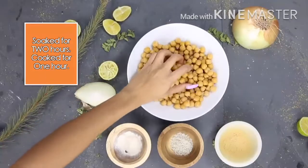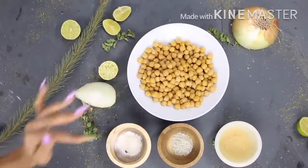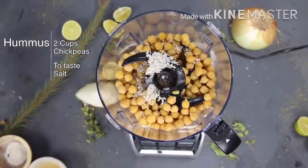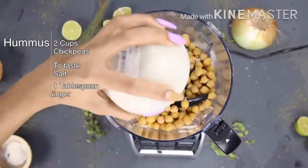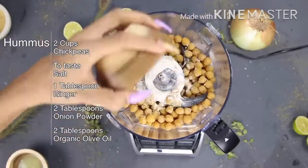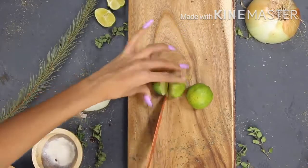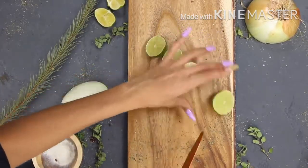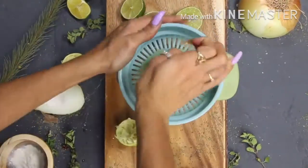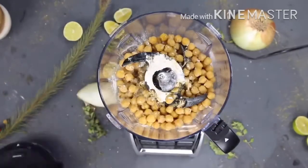Hummus adds extra flavor when you're making any type of bread, or if you're an avocado toast connoisseur it's another great way to spice things up. I'm adding about two cups of chickpeas, sea salt to taste, one tablespoon of ginger, two tablespoons of onion powder, and two tablespoons of organic olive oil. I like a lot of citrus in my hummus so I'm going to add about a quarter cup of lime juice. To be honest, I really never measure too much — I like to do everything to taste.